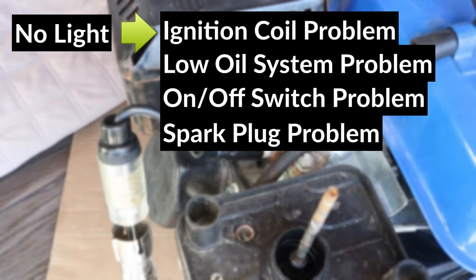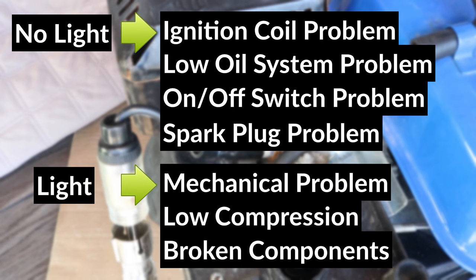If the light didn't light up, that means there's a problem with the ignition coil, the low oil system, the on-off switch, or the spark plug. If it did light up, the most likely problem is a mechanical issue, such as low compression or worn out broken internal parts.